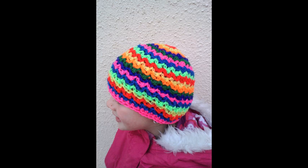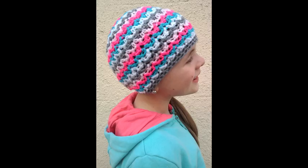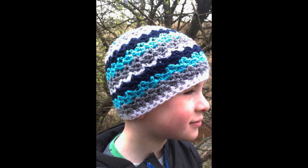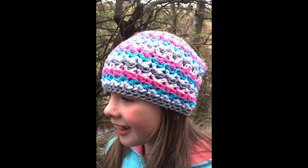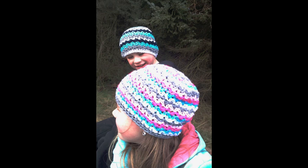These next hats are called Ziggy Beanies. The pattern is by Liz McQueen from PlayingHookyDesigns.com. These hats are really fun to make. You can use lots of different colours and make it as colourful as you want — you can use these for a boy or a girl. They come in baby size to adult size and they're absolutely fantastic.